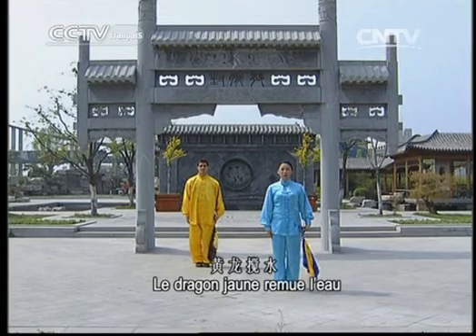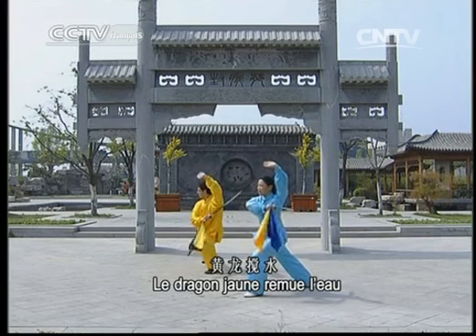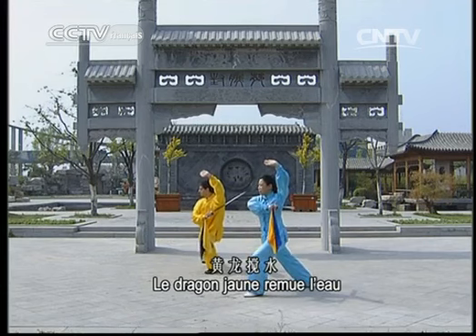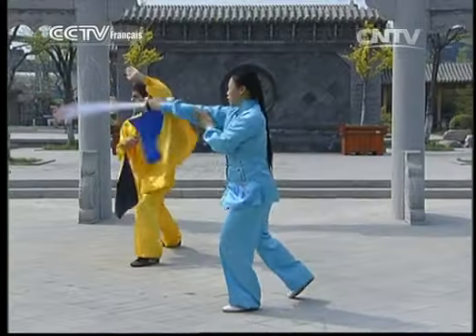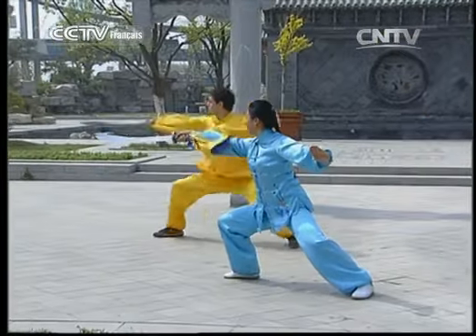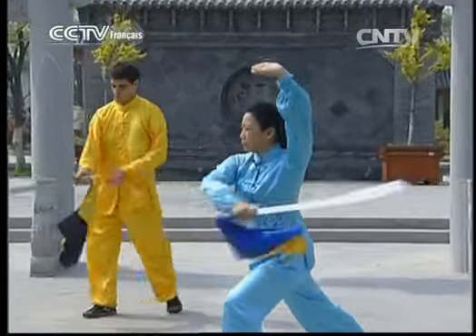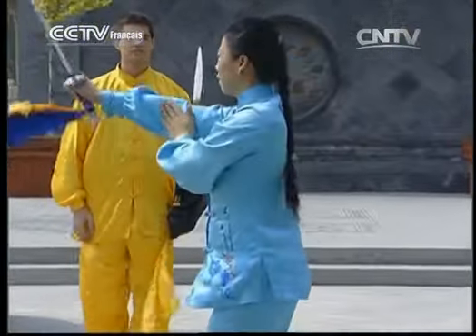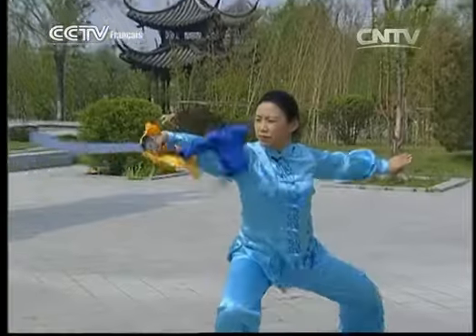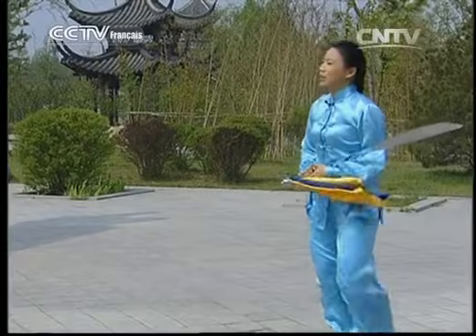À présent, étudions le dragon jaune remue l'eau. Décrivez une courbe avec la main droite vers la droite. Faites un cercle de sabre avec le poignet. Avancez et piquez. Bien, regarde-moi faire une fois. Ok, c'est à toi.